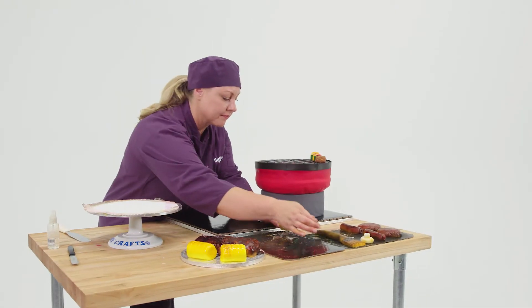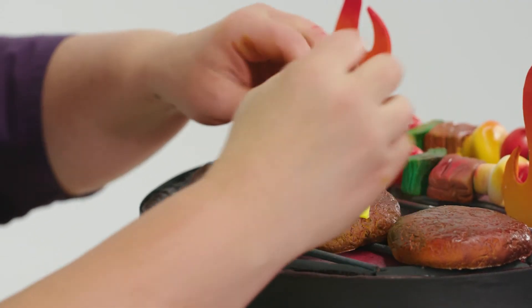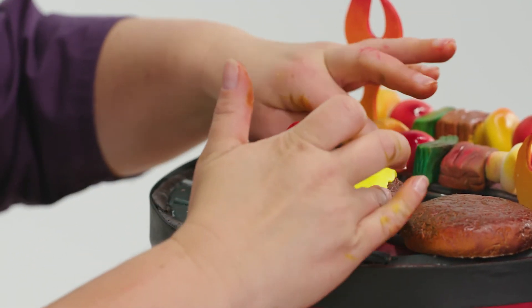The kabobs went on, the hamburgers went on, the hot dogs — and then there was also a hidden surprise inside too, which I was excited to do.